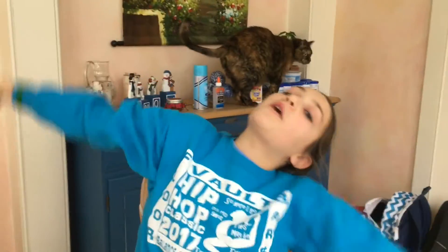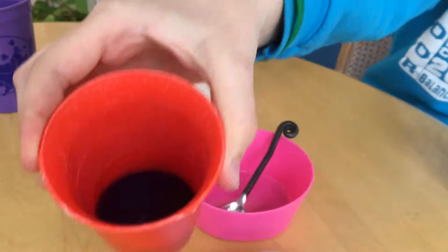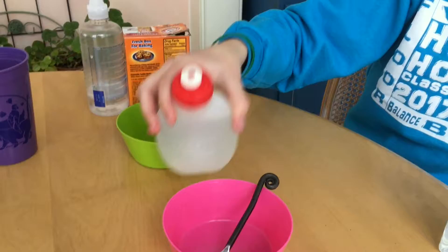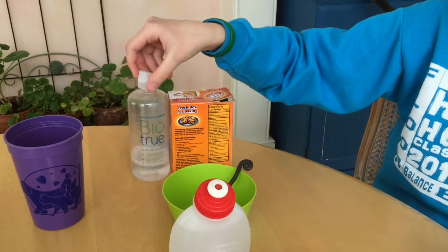Hey guys, so today we are doing another slime video. We're going to be comparing activators — which is better for clear Elmer's glue: laundry detergent, borax, or saline solution? We're going to start out with laundry detergent.